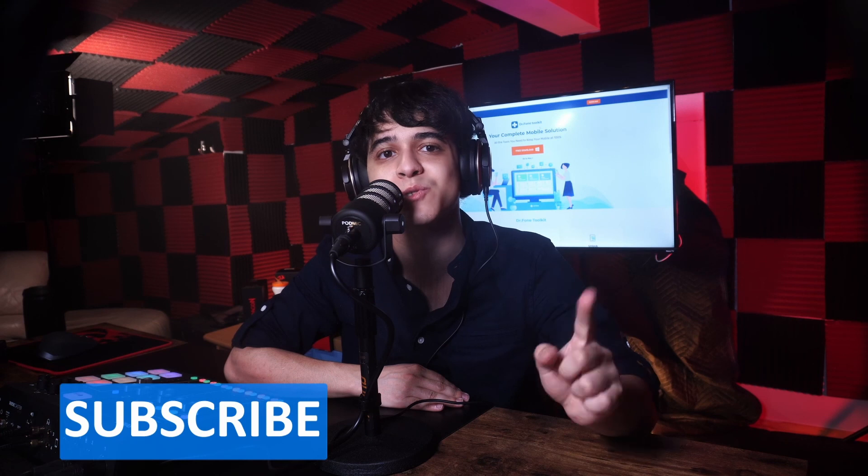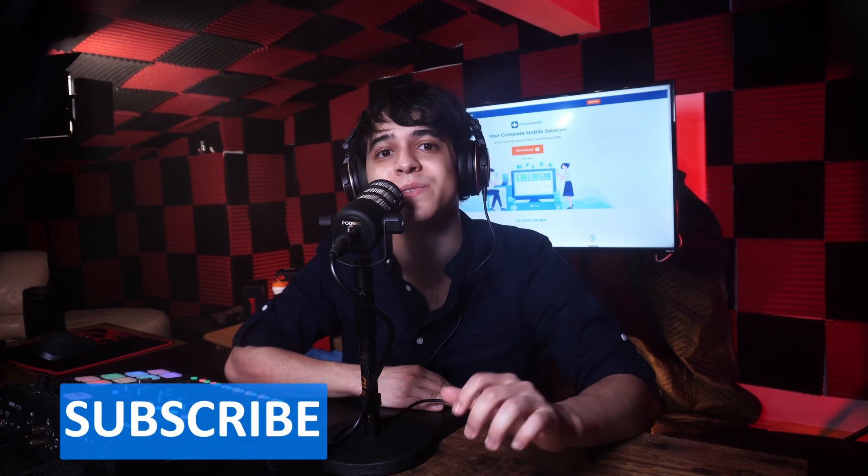Those have been four methods of fixing your iPhone when it's stuck on the connect to iTunes screen. If you liked this video, leave us a like and comment your questions down below. Don't forget to subscribe and turn on the notification bell so you don't miss any of these tutorials. Until next time, enjoy!